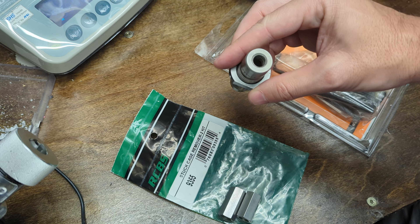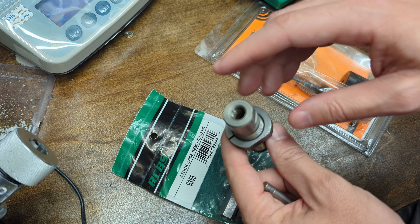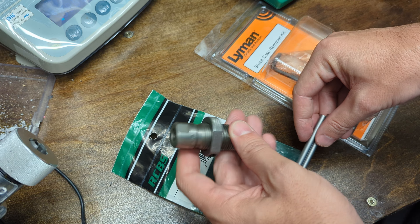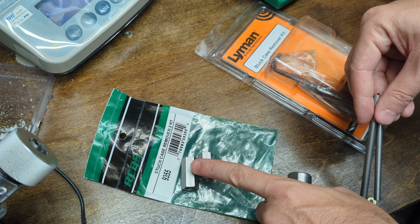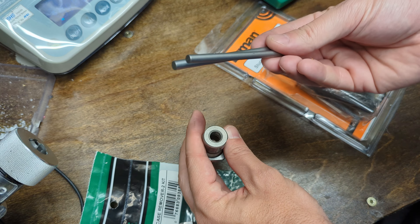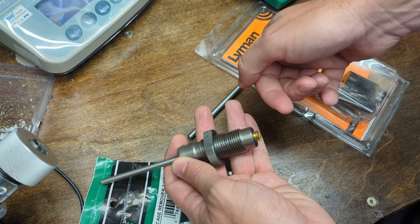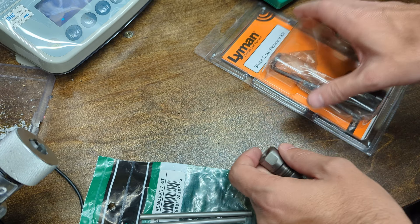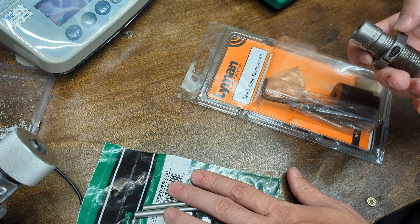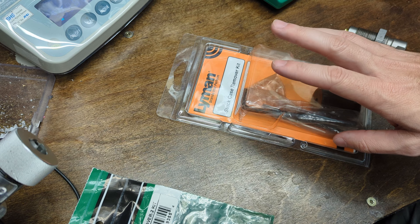This is a Lee die that I've got this thing stuck in. Since this is kind of a made-up example, I just did these until I stuck a case. I've already got the expander removed so that's not going to be a problem. With RCBS dies, these tools are designed to pull the expander out so you can get in there, drop the rods in, and pound the brass out with a hammer. But that doesn't work on most of my dies because I've only got one set of RCBS dies.